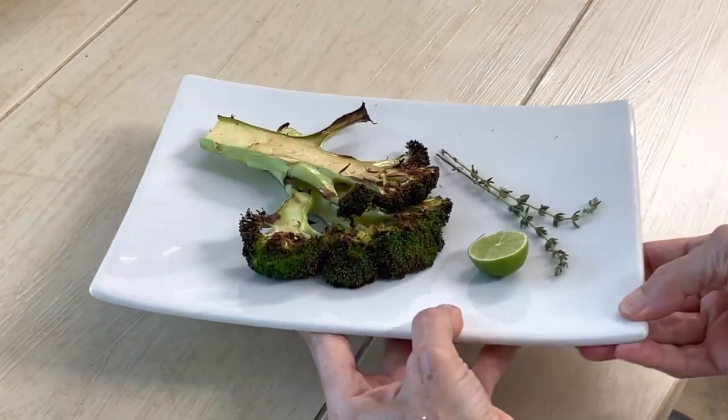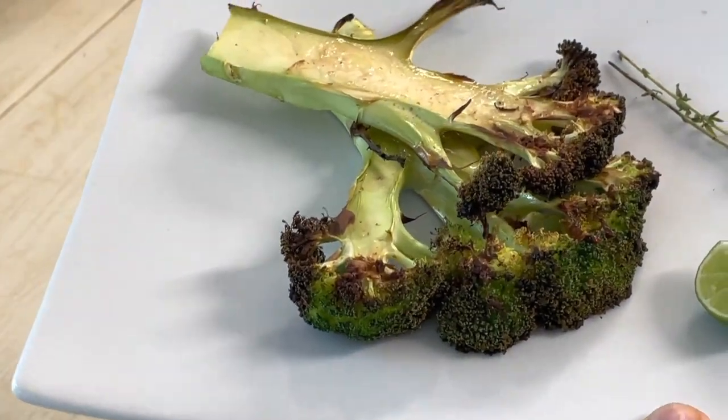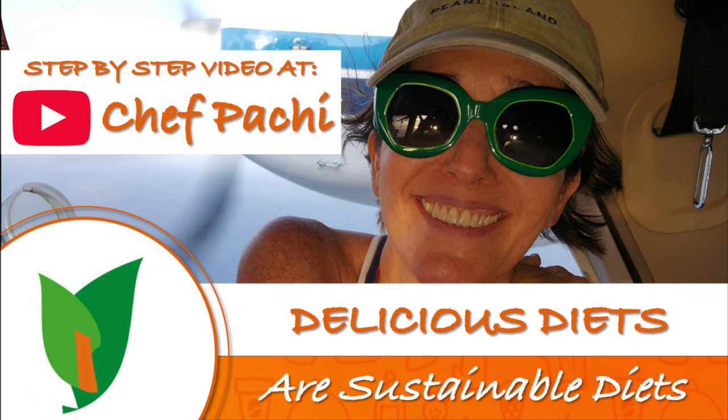If you make a second recipe of the dipping sauce you can have some extra dipping sauce for everyone. Chef Pachi — delicious food, amazing mood. Enjoy Chef Pachi!